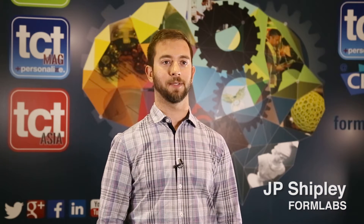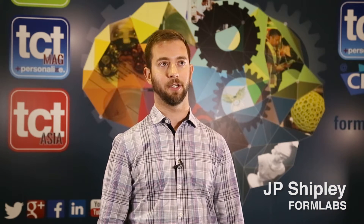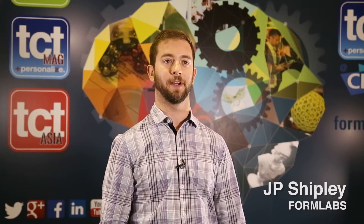My name is JP. I'm with Formlabs from Massachusetts. We're a stereolithography 3D printer manufacturer.